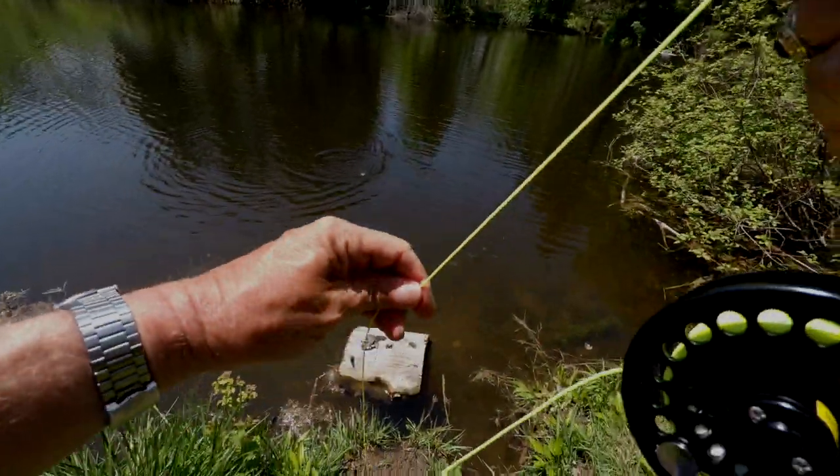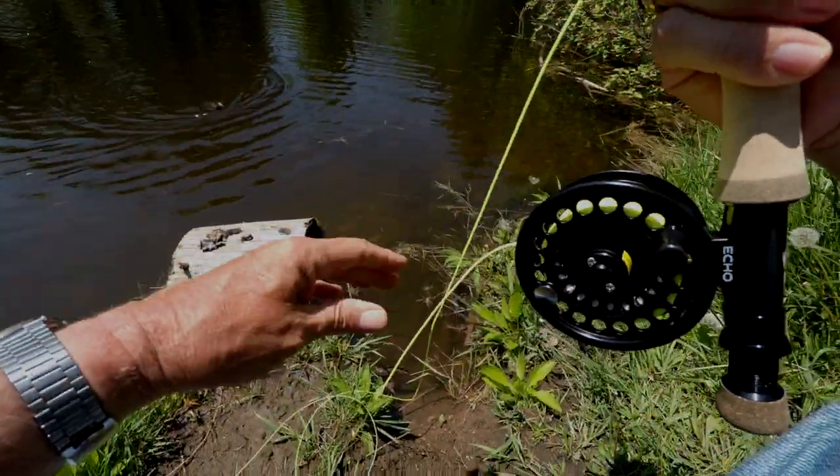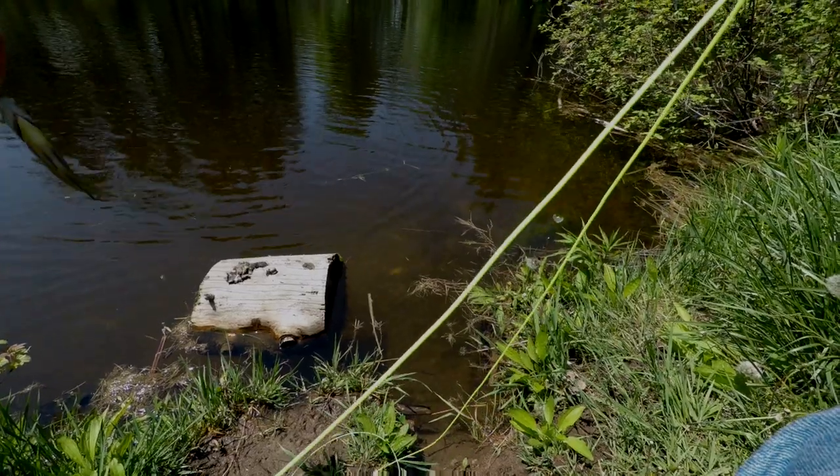Pretty well any decent-sized pond, small lake, whatever, is going to have these fish in them, and they often cluster around docks and other structure, and so that makes them even easier to approach with a fly rod — get out on a little dock and cast for them, no problem at all.